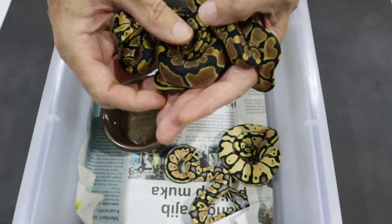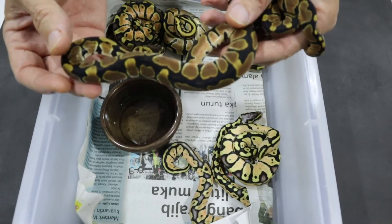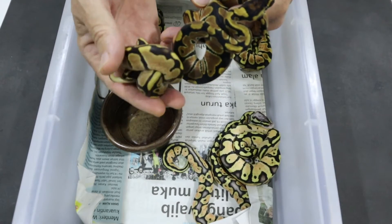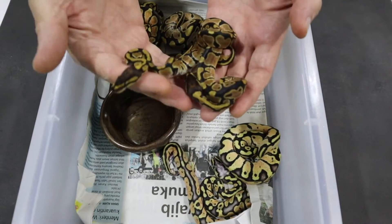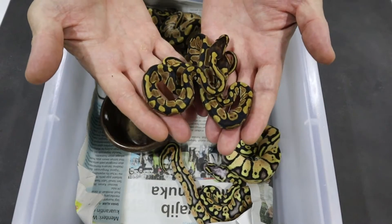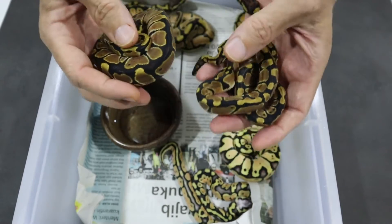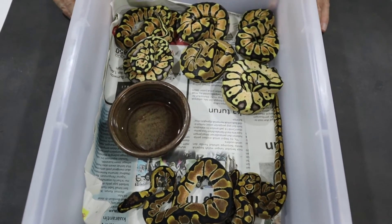We've got three snakes here which are fairly similar. This guy is a normal — as you can see there is no reduced pattern, no additional brightness. This is just a normal, possible Het Lavender. And you can see compared to this one there is a difference in the brightness and the pattern. So here we've got a normal, and we also have these two guys here which are, if you remember, the two twins. These are also normals — they're carbon copies of each other, half the size of the normal babies, but these are also normals. So we've got one normal sized normal and two unnormal sized normals which were the twins.